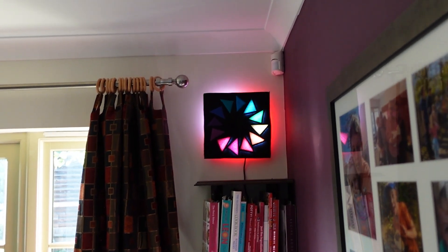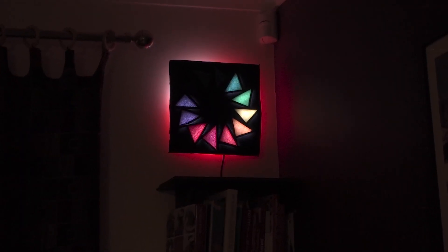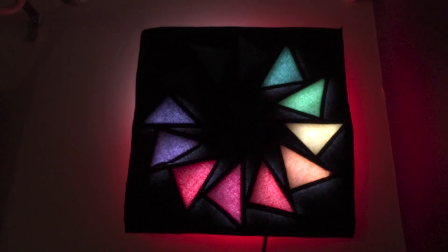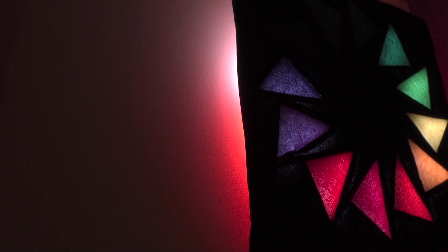The clock consists of a quilt mounted over a cardboard frame embedded with LEDs. The lights are connected to a Raspberry Pi Zero and shine through the fabric to indicate the hour, and bathe the wall in red to give a vague notion of minutes past.